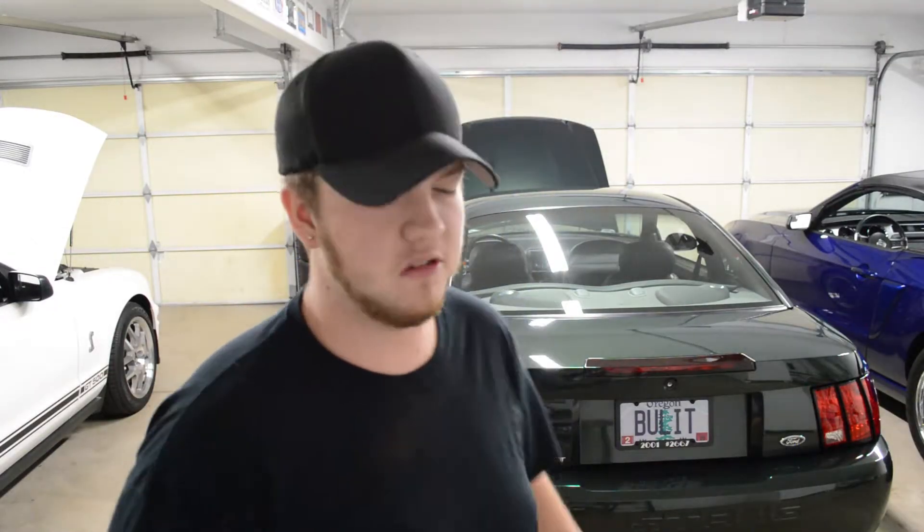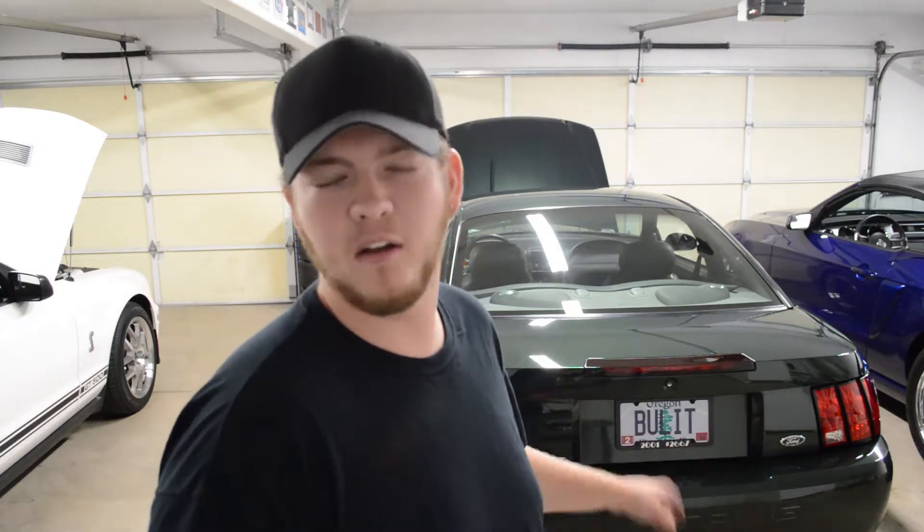Bullet is officially done. The braces are done. They look great — I'll show you guys at the end. They look awesome. But I just want to explain exactly what happened throughout this process.